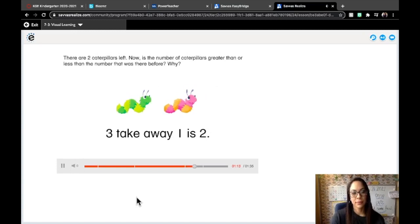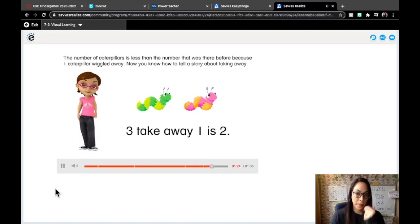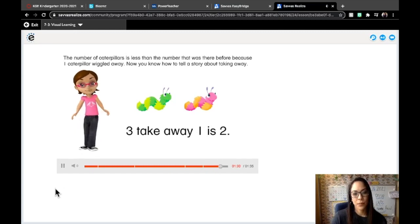Is the number of caterpillars greater than or less than the number that was there before? Why? If we started with three caterpillars and now there's only two left, the number is less. If you're taking away some from that first group, of course what's left is going to be less. Two caterpillars is less than three. The number of caterpillars is less than the number that was there before because one caterpillar wiggled away. Now you know how to tell a story about taking away.